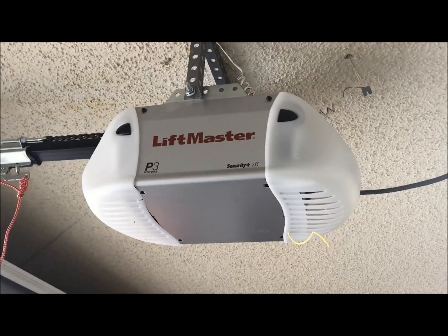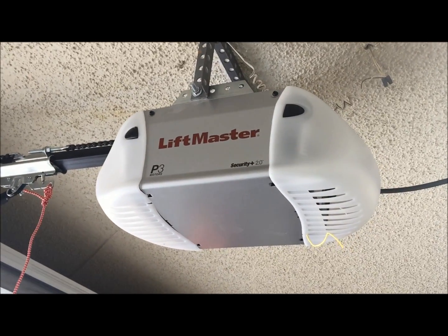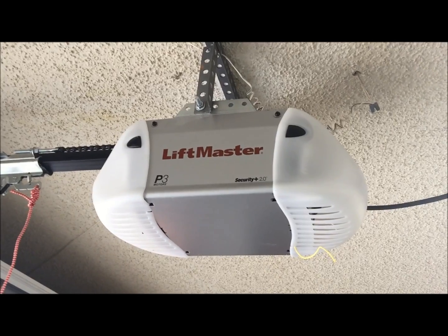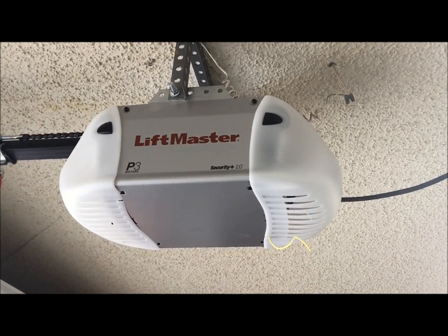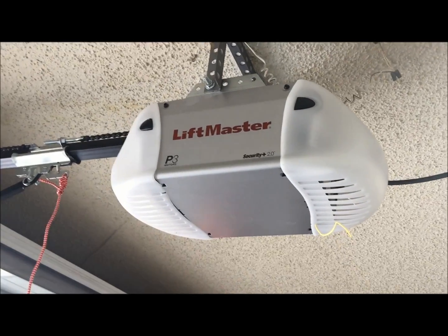Check our pricing online. This month this unit comes with two remotes, a keypad on the outside, and the deluxe wall station — installed for $349 this month. If you want it without the keypad, it runs $325.